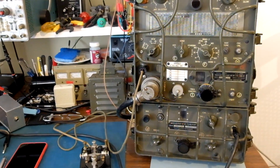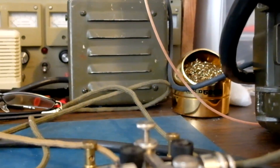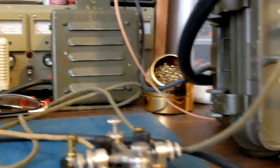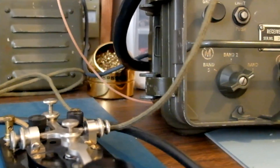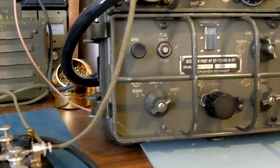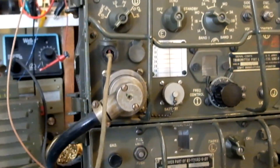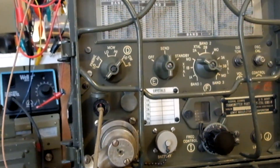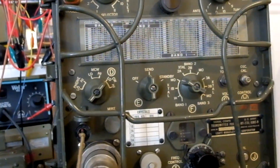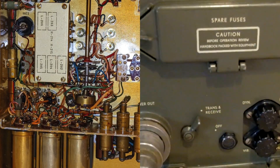Selectivity's not too great — you can hear a lot of stations in the pass band. That wonderful whirring noise you're hearing is the dynamotor generator supplying the high voltage for the unit. Lovely.